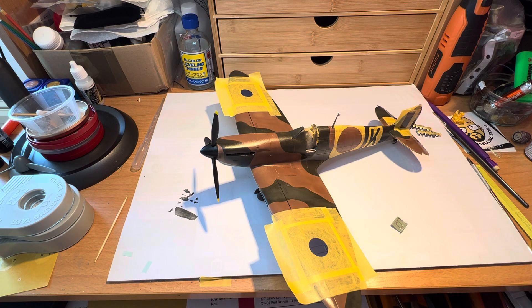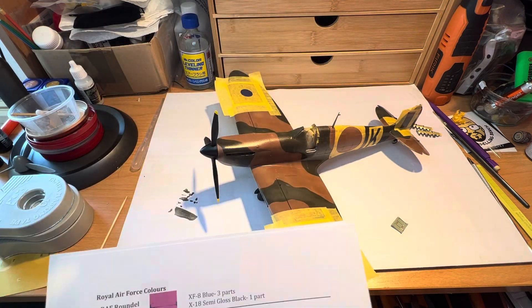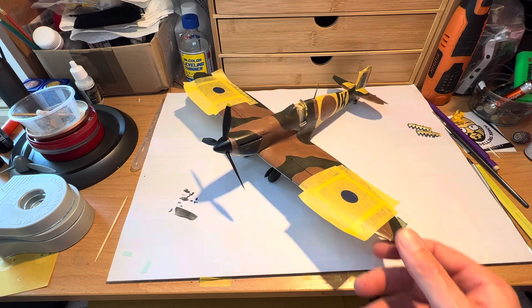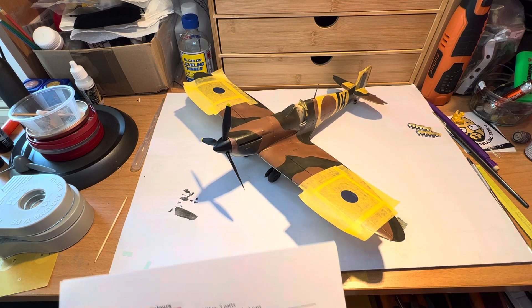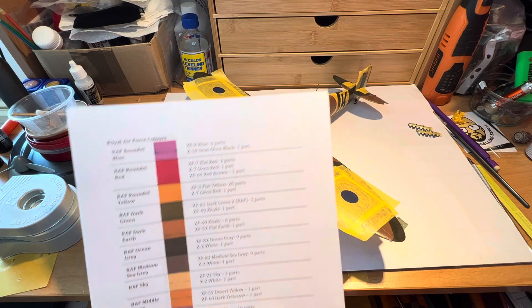I did get one question on the comments from one of the contributors — he was asking about the colours. What I did on the internet was find some colour mixings for the Tamiya paints, depending on what part of the world you hail from. Welcome if you're from beyond the English borders, of course. So I've got a few here now.